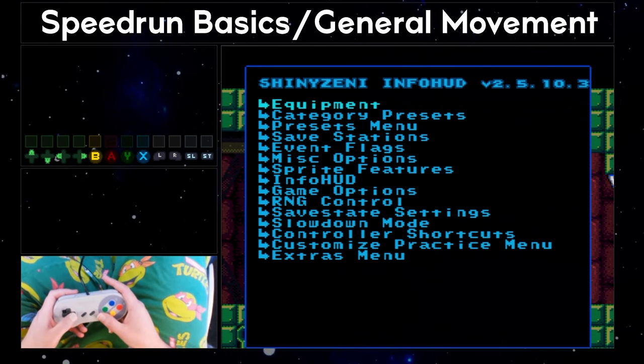In the equipment menu, you can choose what items Samus has, instantly refill all ammo and energy to full, choose a specific set of items depending on which category you're practicing, or toggle individual items or beams on and off. There are also granular options for energy and ammo counts below. The category presets menu can take you to a specific part of the run for practice — kind of like teleporting to that exact point in the run. For example, if I wanted to practice Fantoon, I would choose Fantoon and then Fantoon again, which will load me outside of the boss room with all the items I would expect to have in the 100% run. There are many categories to choose from, all accessed in the presets menu.